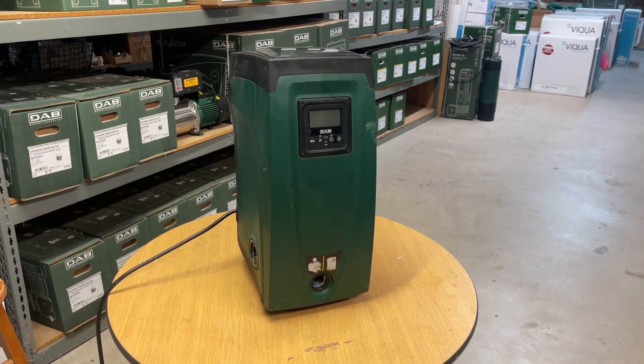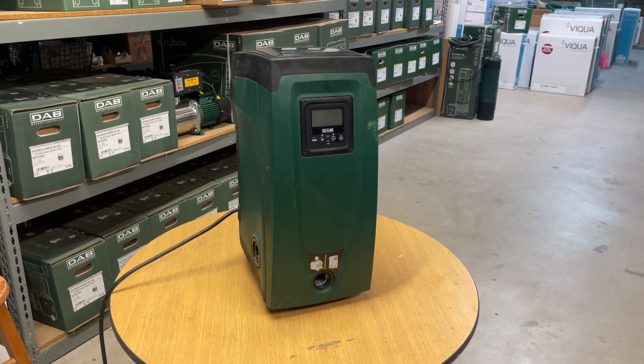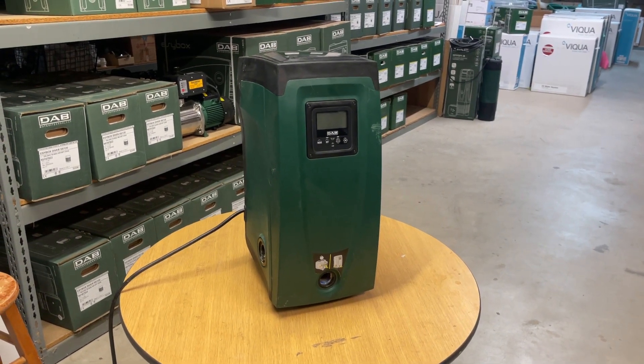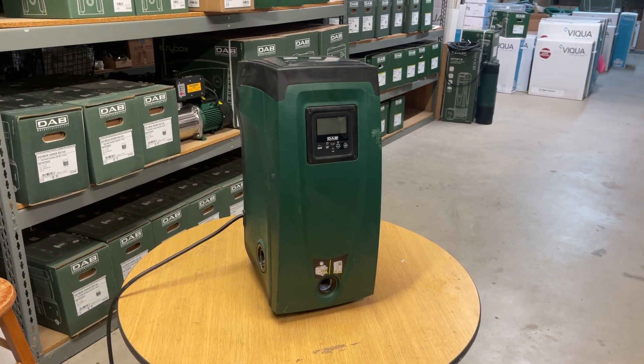Hi, Jim at Rainwater Equipment and Rain Harvesting Supplies here. When using the DAB Easy Box constant pressure on-demand variable speed booster pump like this one, there will be applications where you'll want to use it with flooded suction.